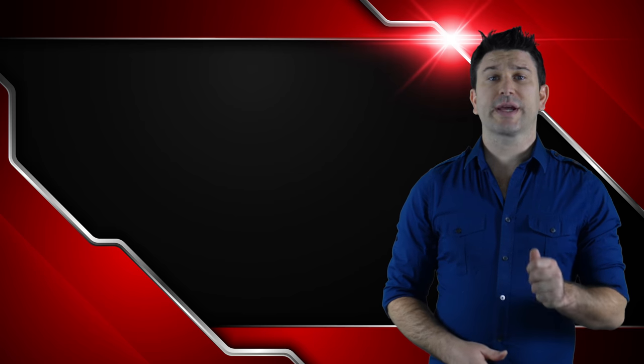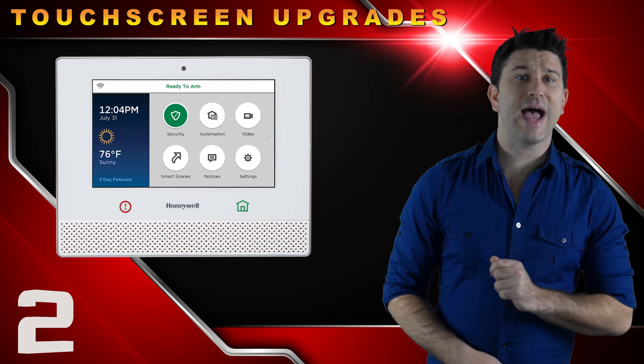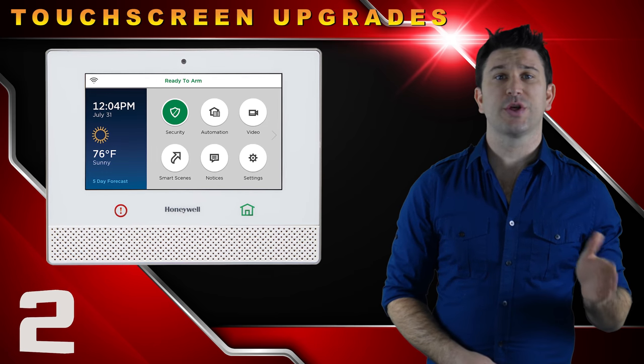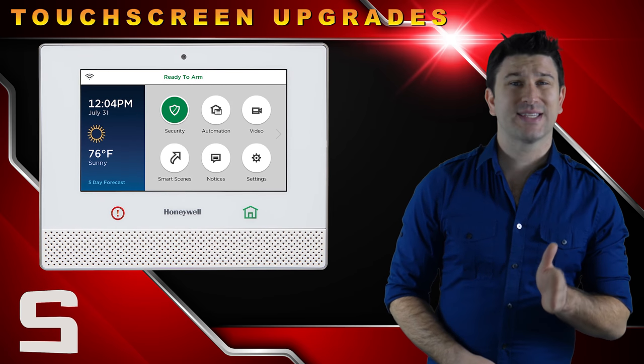The Lyric controller, which serves as the main control hub for the security system, still has a 7-inch touchscreen display, but has upgraded from the previous L7000 with a new screen resolution of 1024x600.